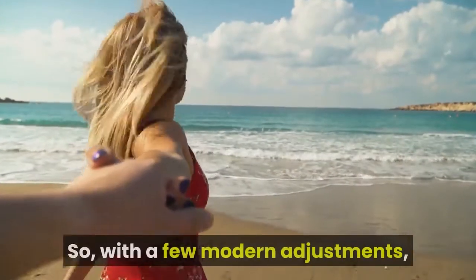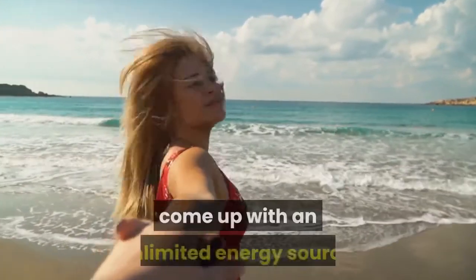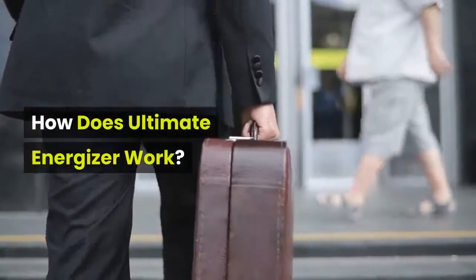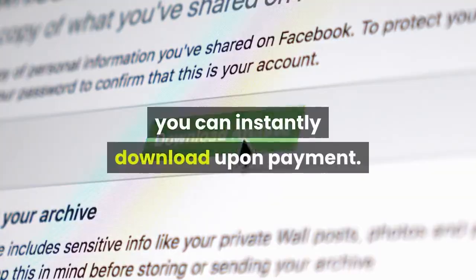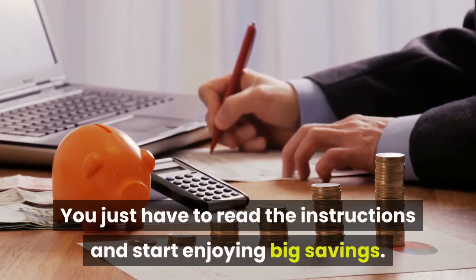So with a few modern adjustments, Stephen was able to create this guide to come up with an unlimited energy source. How does Ultimate Energizer work? This ultimate guide is available online which you can instantly download upon payment. You just have to read the instructions and start enjoying big savings.